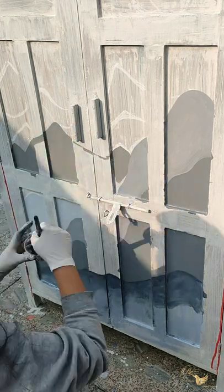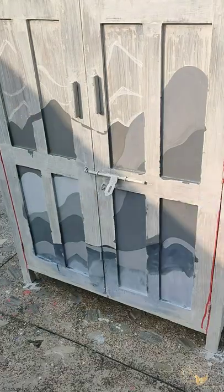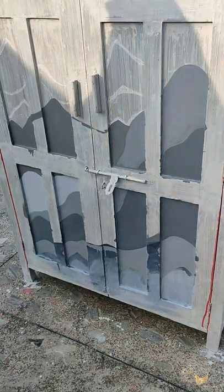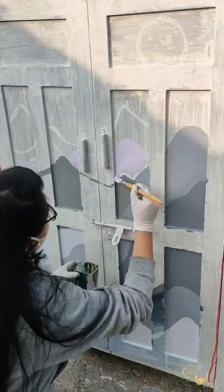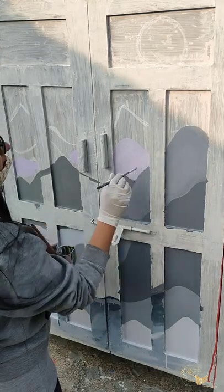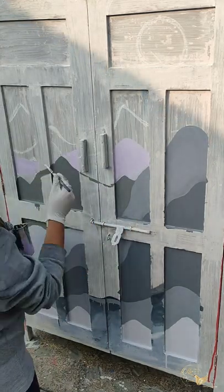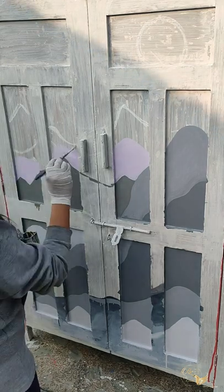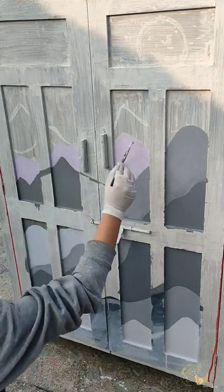If you find this design difficult, it's completely alright. You can simply cut out a design you like on a stencil sheet and just paint that area. Or you can use masking tape for creating the outline of any design, just fill the color inside, and remove the masking tape. You can choose any design you like on your piece.